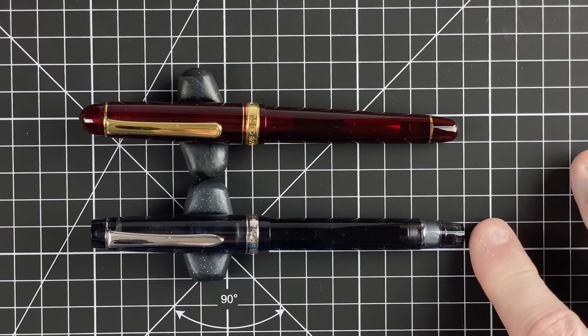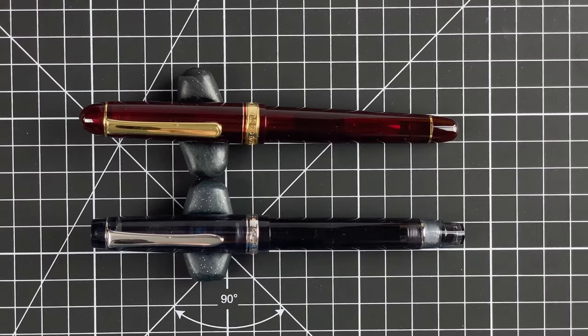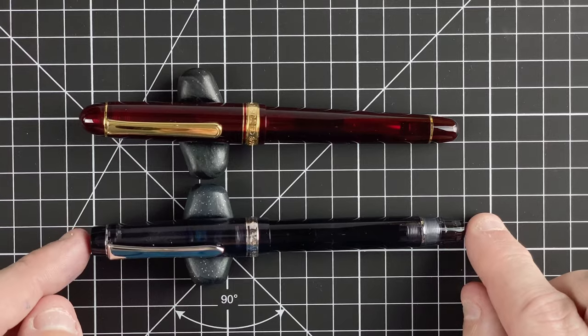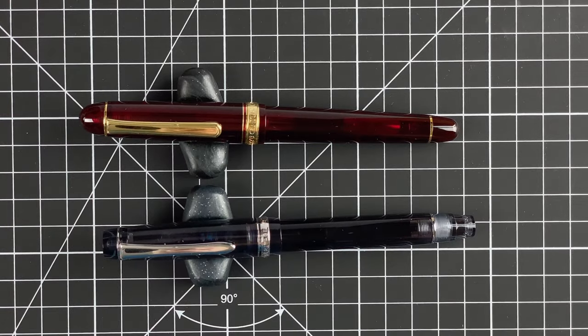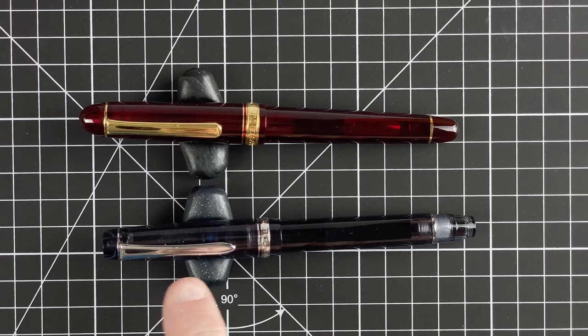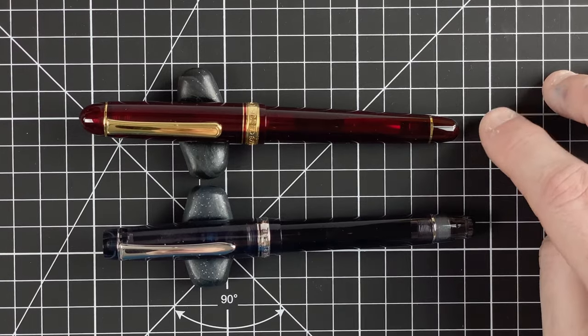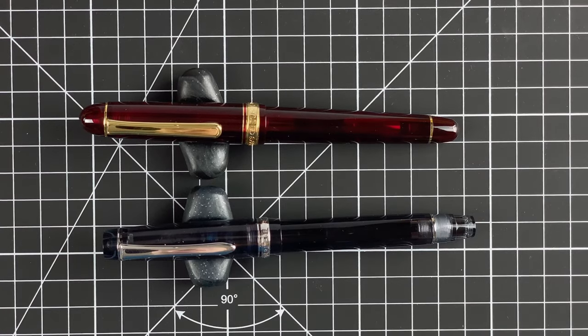So here we have today's two pens: the Pilot Custom Heritage 92 and the Platinum 3776 Century. Starting with pen looks — I love both of them. They look different from each other, but I love how they both look. The Pilot has more of an industrial design with flat ends and that lovely transparent black; the silver really looks great on the black. The Platinum has a classic look with that gorgeous colour and gold accents that really fetch it out. I couldn't really say which one I prefer over the other — I'm going to give them both a nine out of ten.